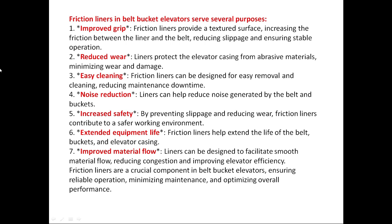Friction liners are a crucial component in belt bucket elevators, ensuring level operation, minimizing maintenance, and optimizing overall performance.